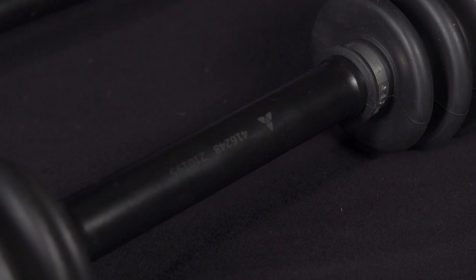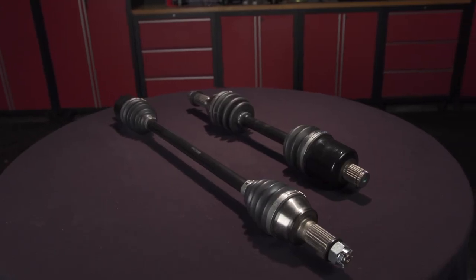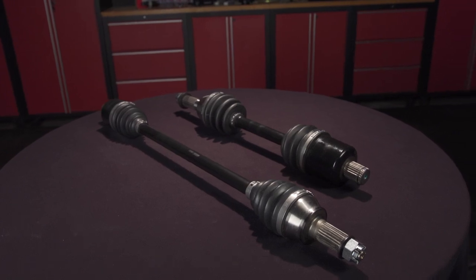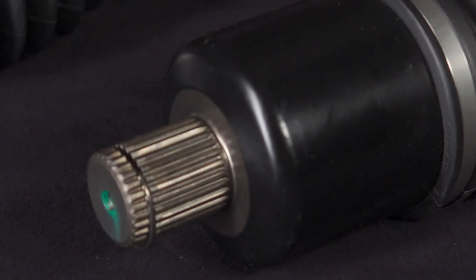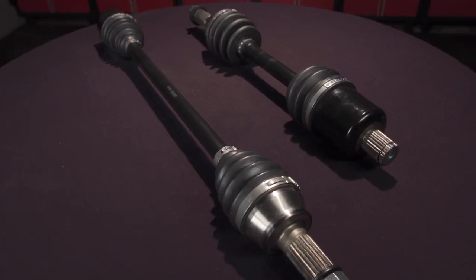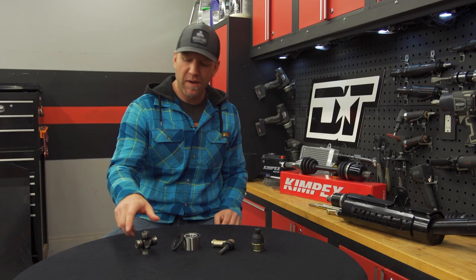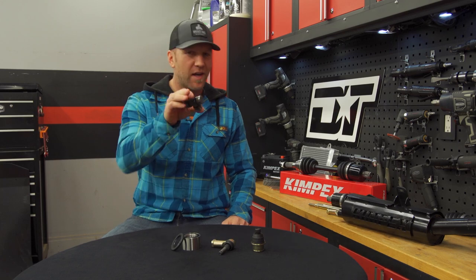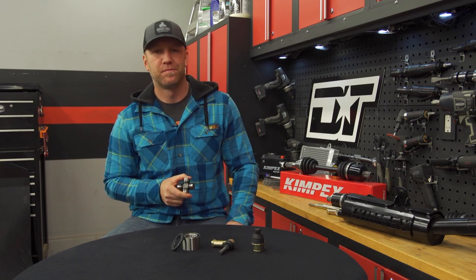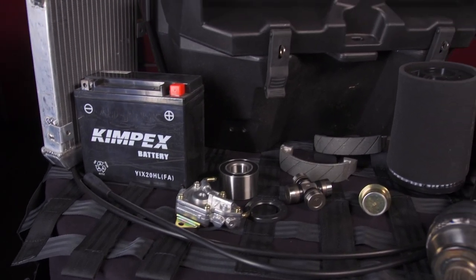These axles are abusively tested and designed to take a beating. They utilize heat-treated chromoly with up to 35% stronger shafts and feature premium heat-treated joints with high-temp moly grease. In simple terms, these are built to last longer than the ones you're replacing. When it comes to bearings, ball joints, or universals, these are all parts you can custom order and tackle at home — maybe a winter rebuild in the shop or a quick summer tune-up. Kimpex has the parts you need to get back on the trail, new or old.